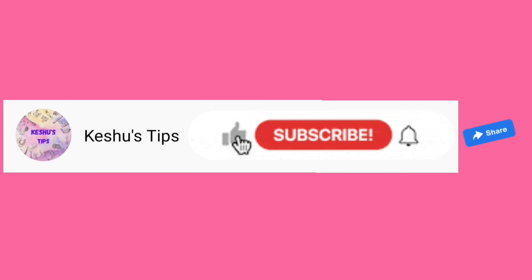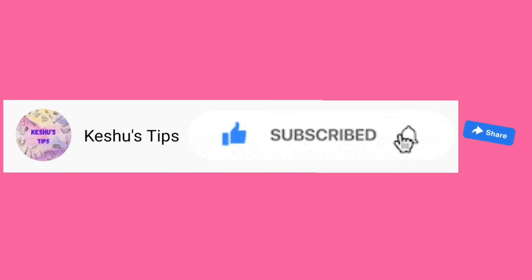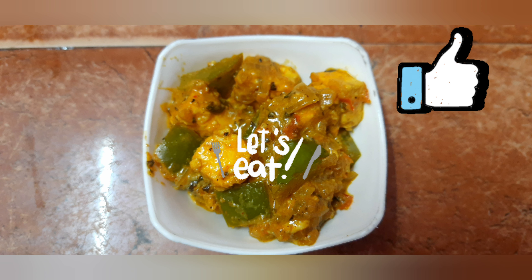Please like and subscribe to the channel and press the bell icon. Now let's talk about a very quick and tasty recipe — Paneer Capsicum Curry.